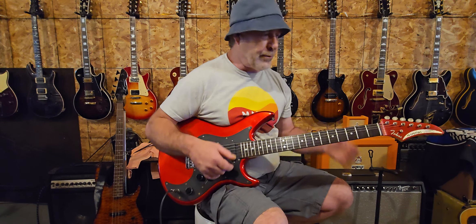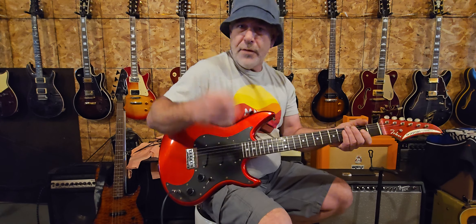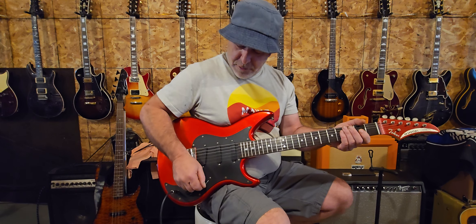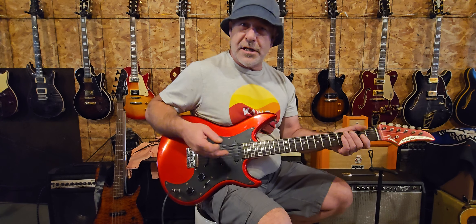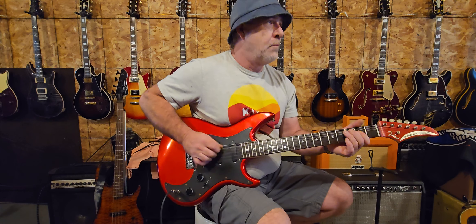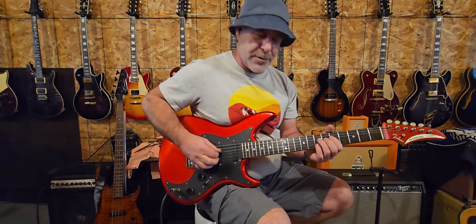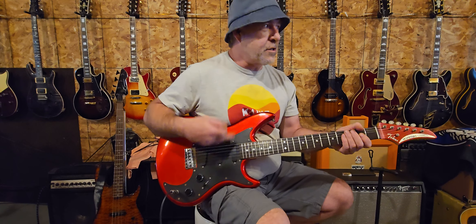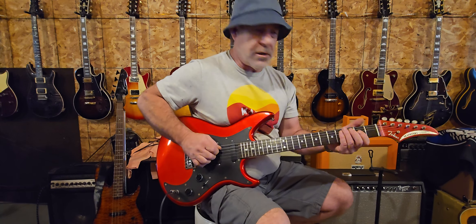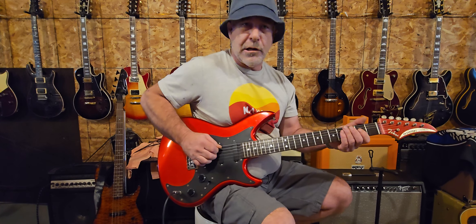You can usually tell when you pick up a cheap guitar — there are a lot of little things that stick out — but this one doesn't. It just feels like an American-made guitar to me. Let's go to position two, which should be bridge and middle pickup, and see if it gives us that Strat clucky out-of-phase kind of sound. Let's go up to position four, which will be the neck and middle pickup, and see what kind of cluck we get there.